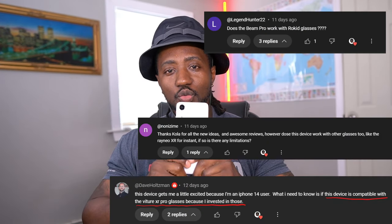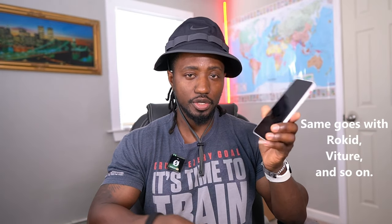The first question I've been getting a lot is: is it compatible with other XR devices, other AR devices? For example, I have the Xreal XR glasses here. It is a bit complicated to answer because yes, it does work with the XR glasses — all you do is plug your glasses into this device and you're going to get an image, you'll get screen mirroring. If you want all those 3D effects, you'll need to download Xreal's app onto this device.